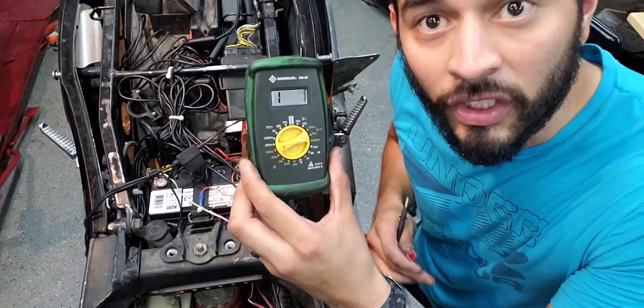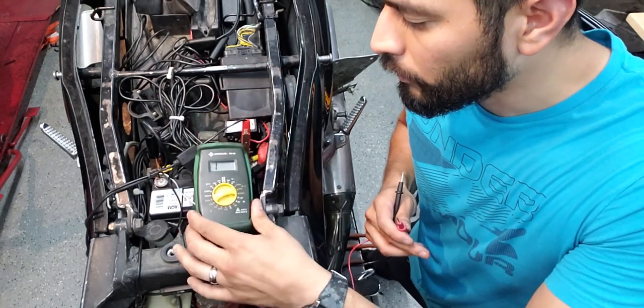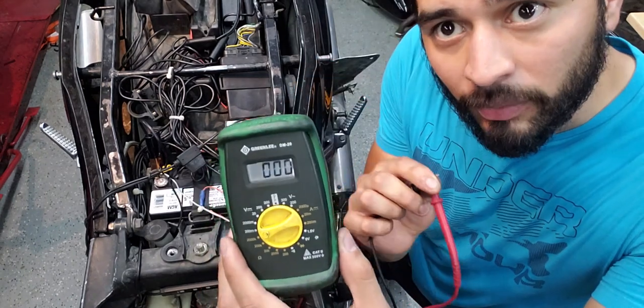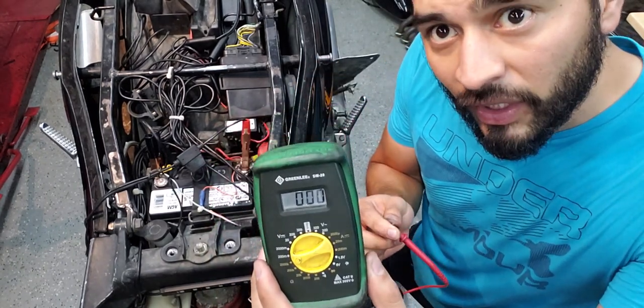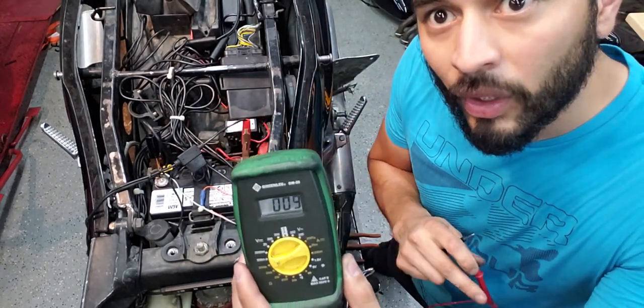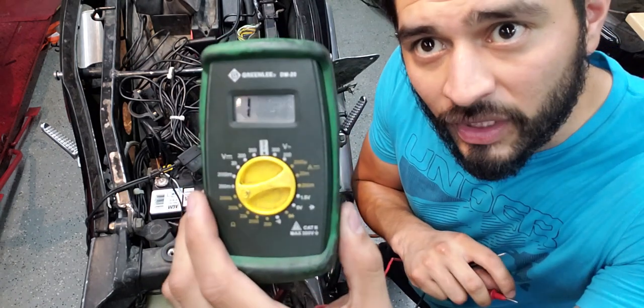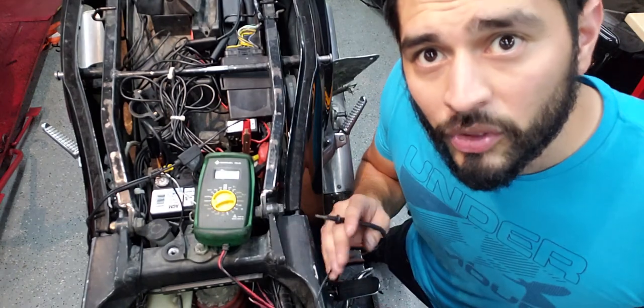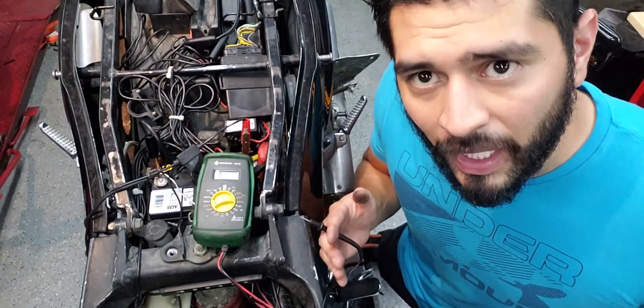As you can see, right now it's showing an open circuit. If we touch the two probes together, what we get is resistance — that lets us know the circuit is completed. What we're looking for when we test is this open-circuit symbol. If we see any numbers on the multimeter, that tells us the stator is bad.